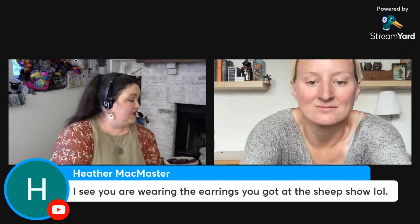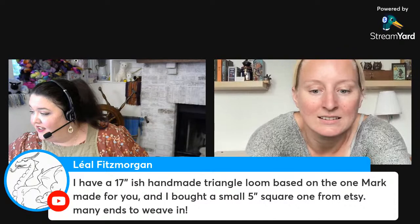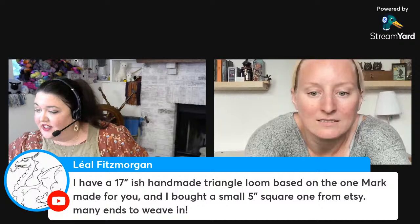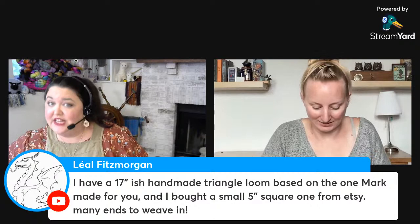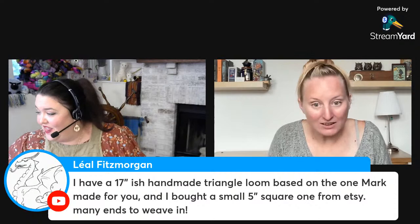You can use pin looms to make stacks and stacks of little squares — great for patchwork blankets and quilts. A triangle loom is also technically a pin loom, and they can be huge — like seven feet across. Though yes, many ends to weave in!